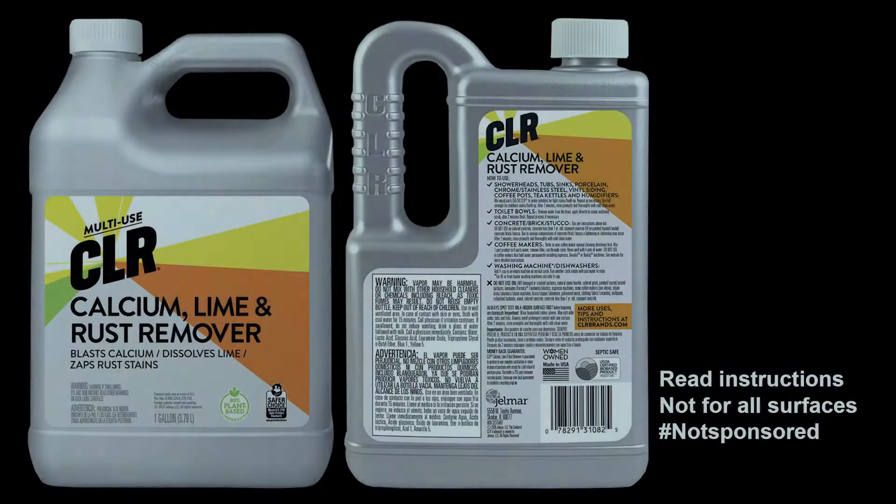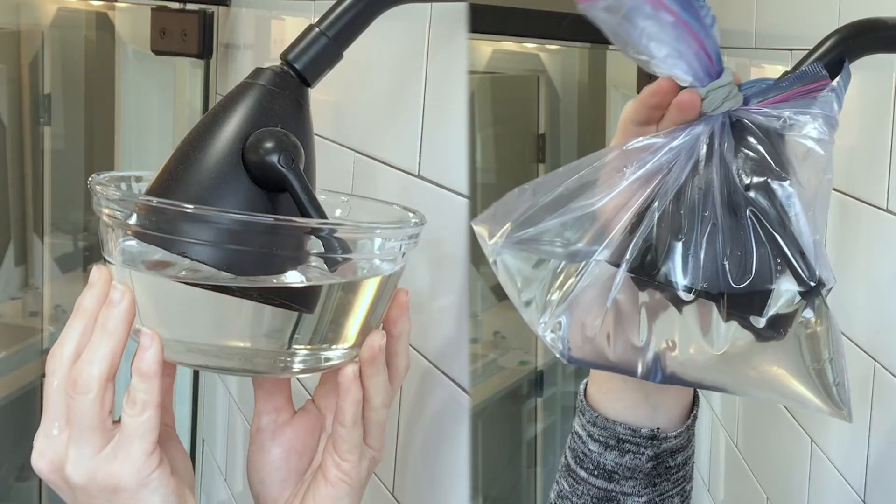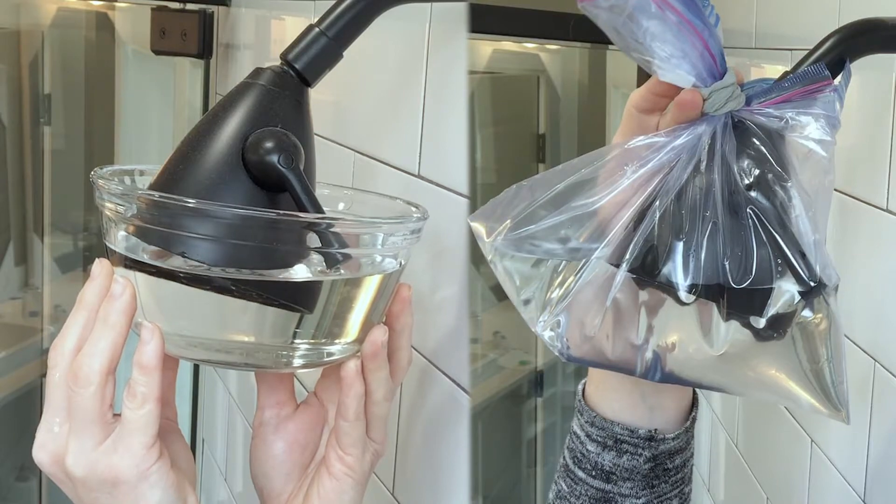We instructed the customer that we could replace it for them, or they could attempt to clean it. One way folks clean it is with a CLR — calcium lime rust — product, which is a good one. You soak the shower head in that kind of solution.